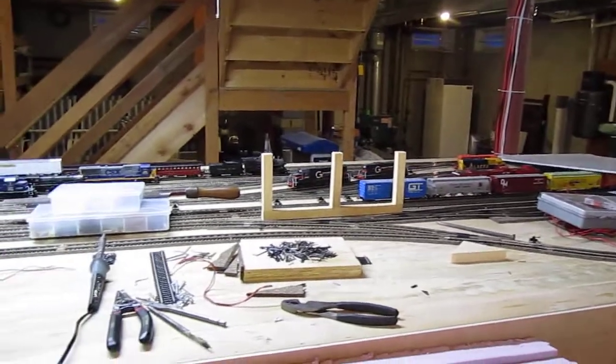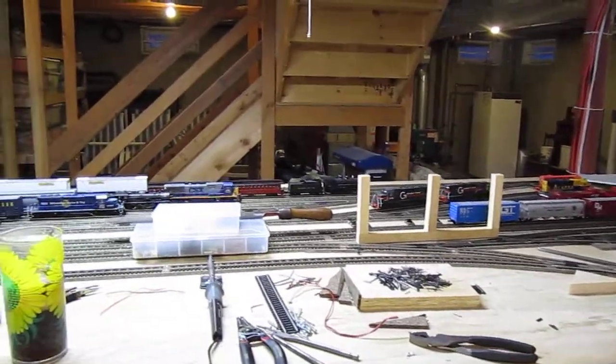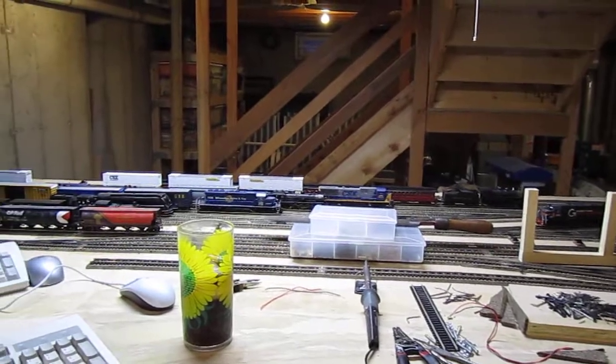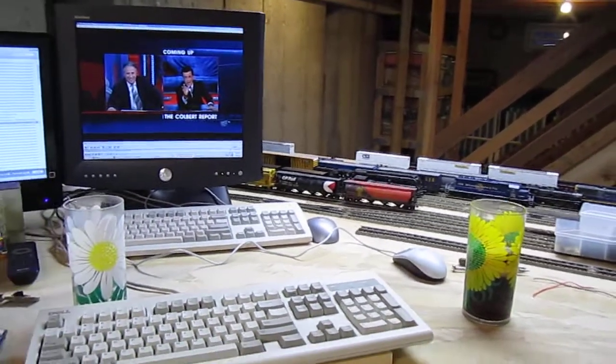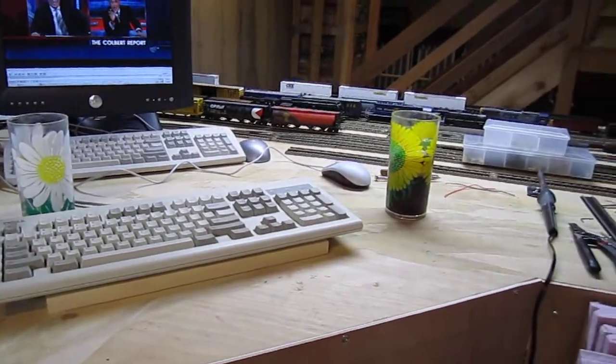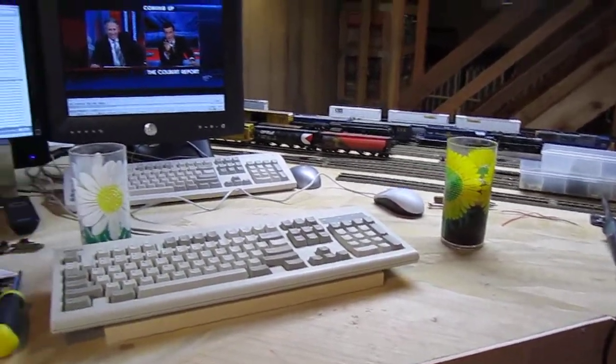There's the old portion with the yard, and you can see over there on the right where I was testing out some backdrop panels. In front of the yard is my workbench. There's going to be a backdrop that separates those two.